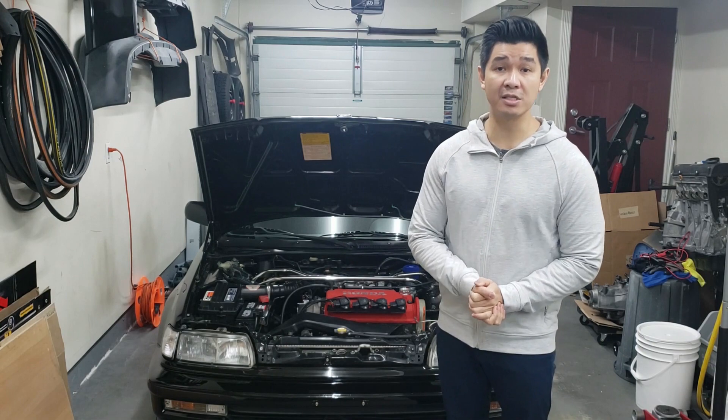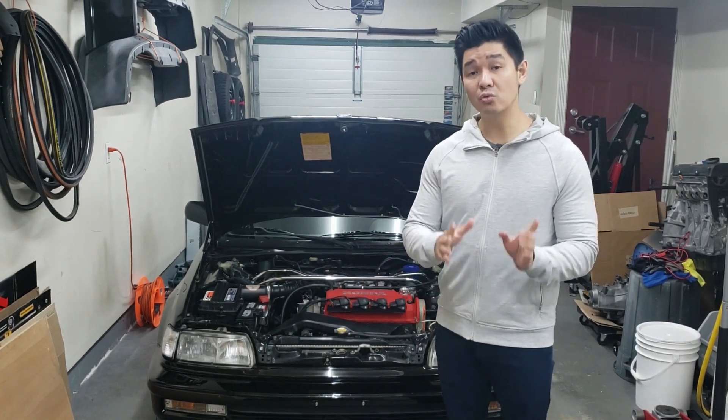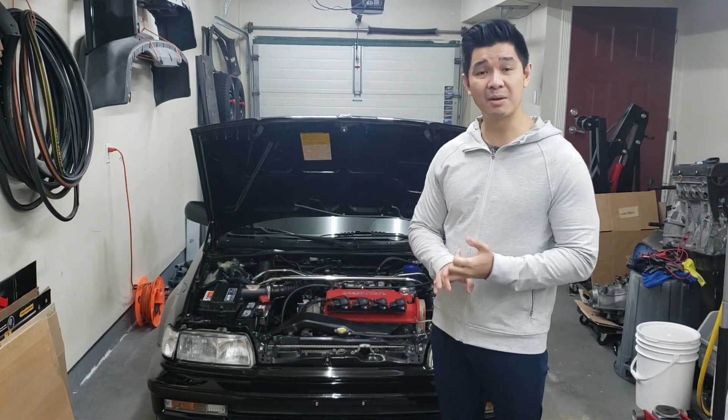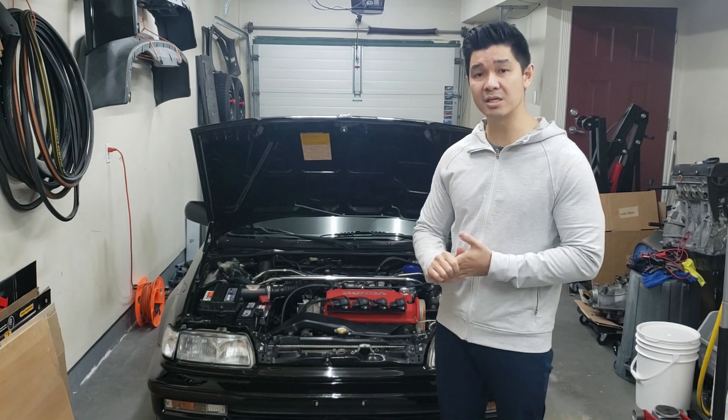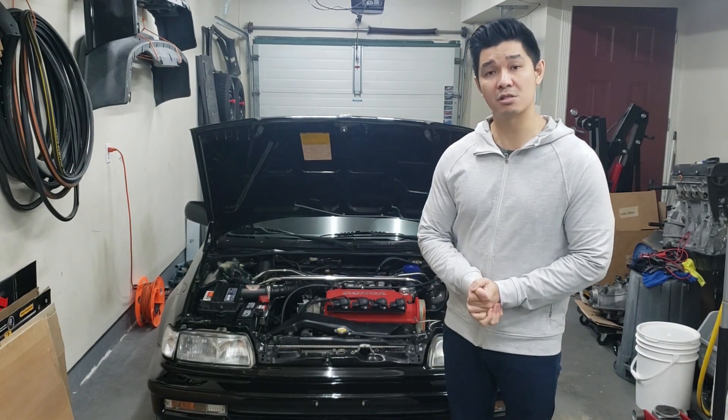That basically sums up all the parts needed to drop the D16Y8 in. I do recommend refreshing the motor — changing the water pump, timing belt, thermostat, all your seals, and that sort of thing before dropping it in, which will of course add to the parts list.